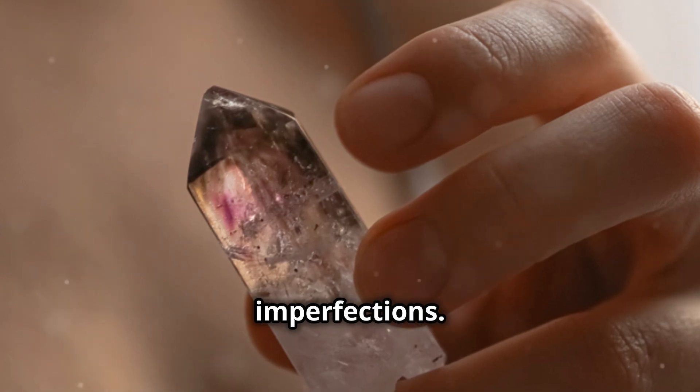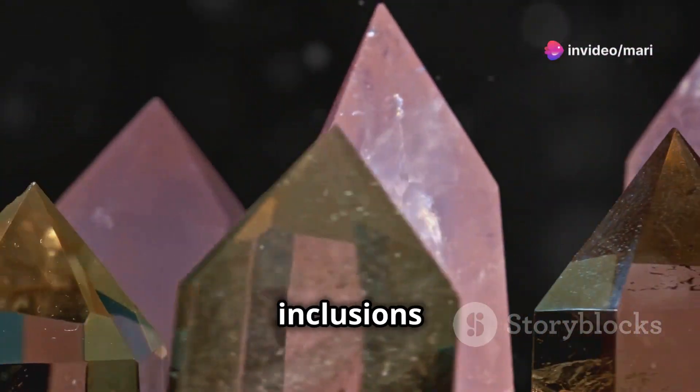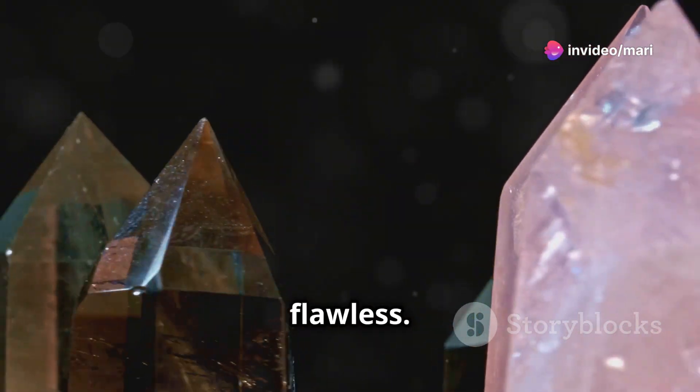Look for imperfections. Real stones have tiny inclusions or cracks. Fakes are usually flawless.